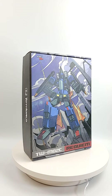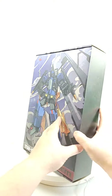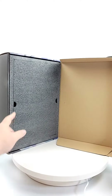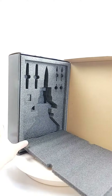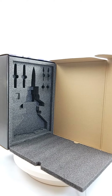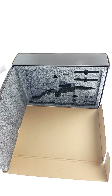You've got a view of every single angle, and now we'll show you the inside. You're also going to get that really cool foam insert — and there you go, just like that. The nice foam insert is included.